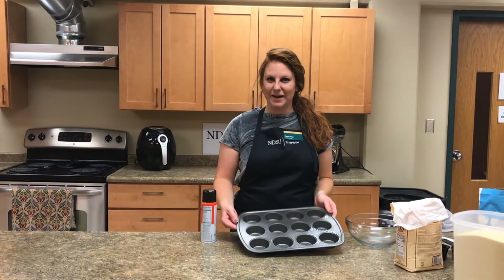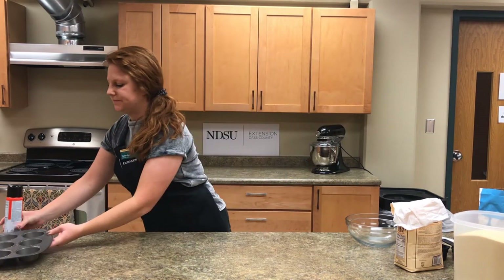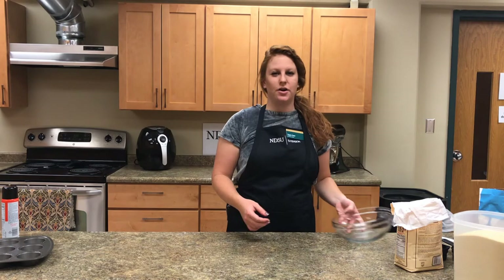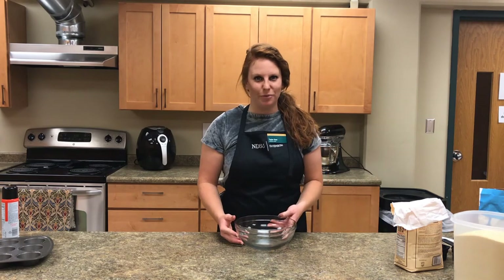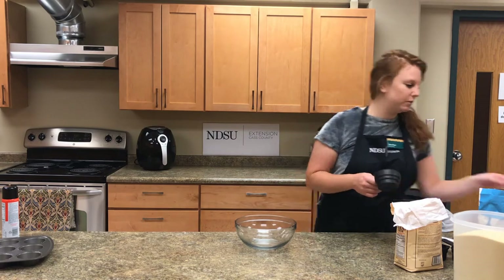Once your pan is prepared and the oven is preheating, go ahead and set these aside. The first step is to add all of our dry ingredients into one bowl. We start with a cup and a half of whole wheat flour.